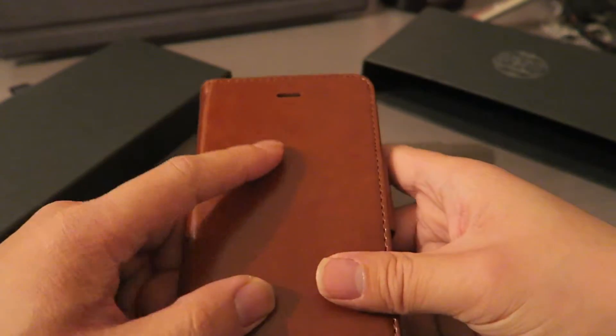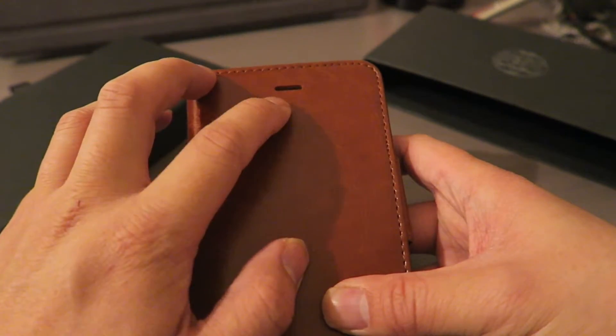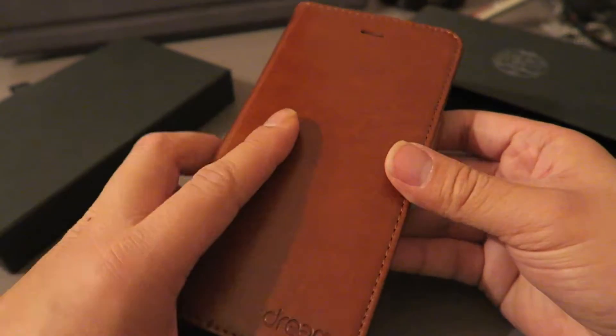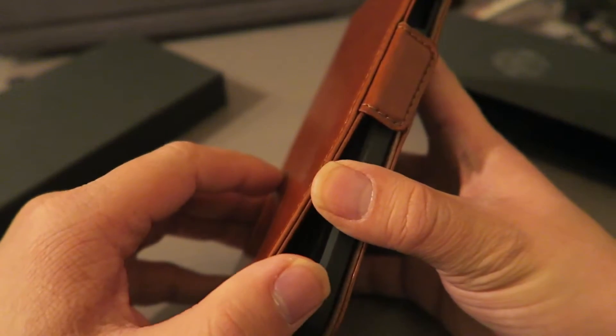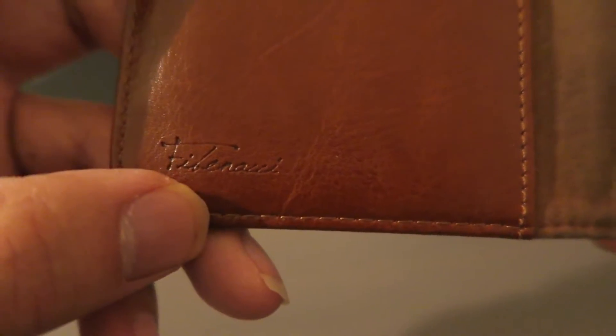It has a magnetic closure and it's really well made. What's also nice is they have a little slit here, so if you're talking on your phone you don't have to keep it open — you can close it. They also have an opening for the camera on the back. When you open up the case you'll see the Fibonacci writing right there.